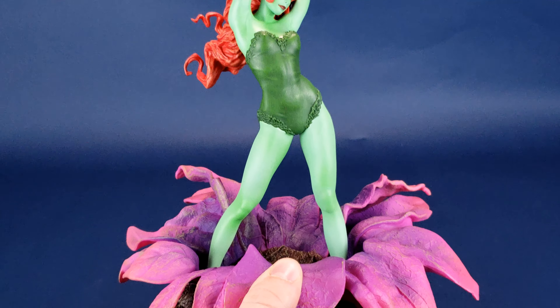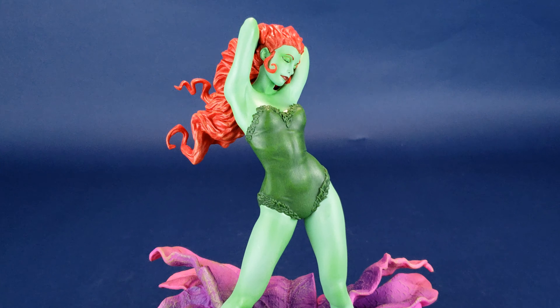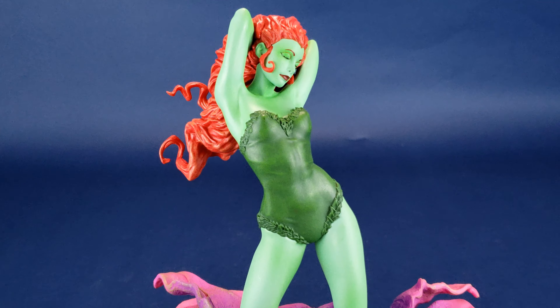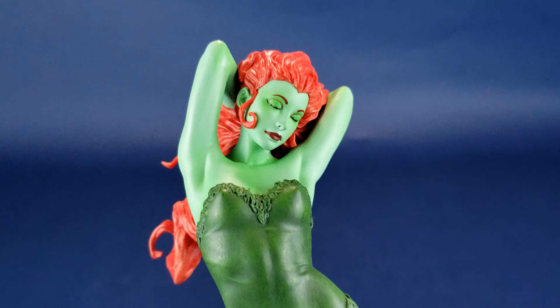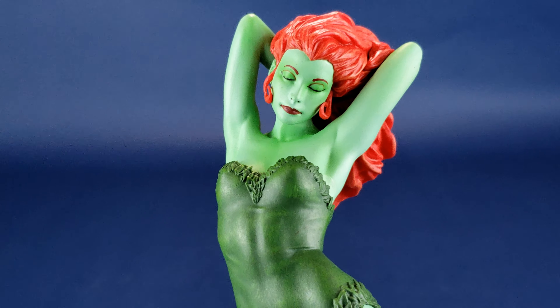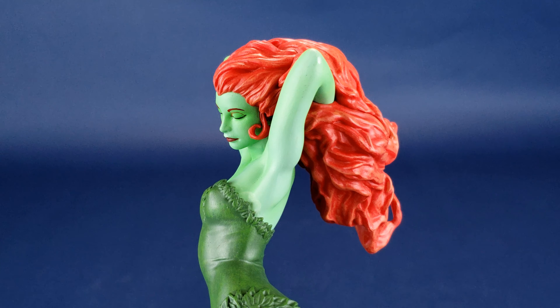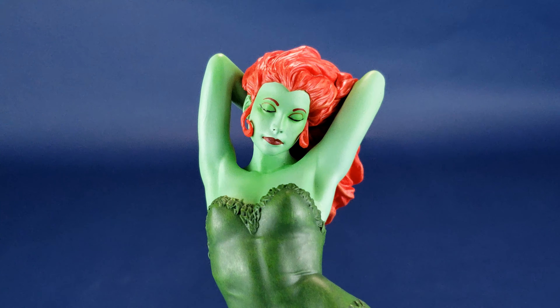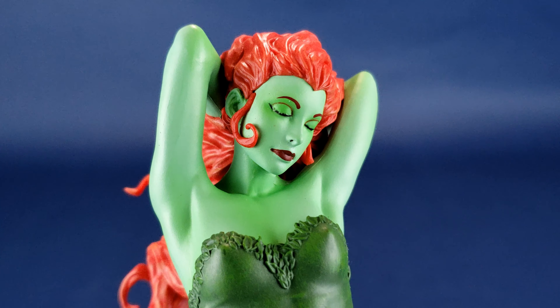When you look at the character and the way she's standing inside her giant flower, it literally looks like she's basking and bathing in the sun's beams beating down on her. And wouldn't it make perfect sense then why she's got her eyes closed? This statue works well from different angles, but I find certain angles work the best. You could look at it straight on and still find a very pretty-looking portrait of Poison Ivy.